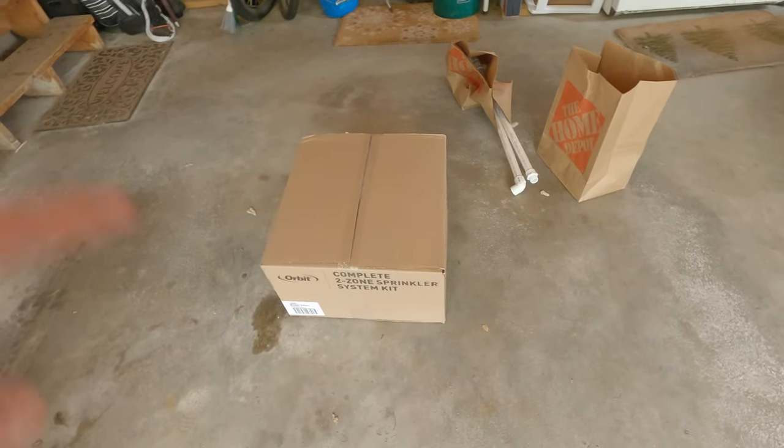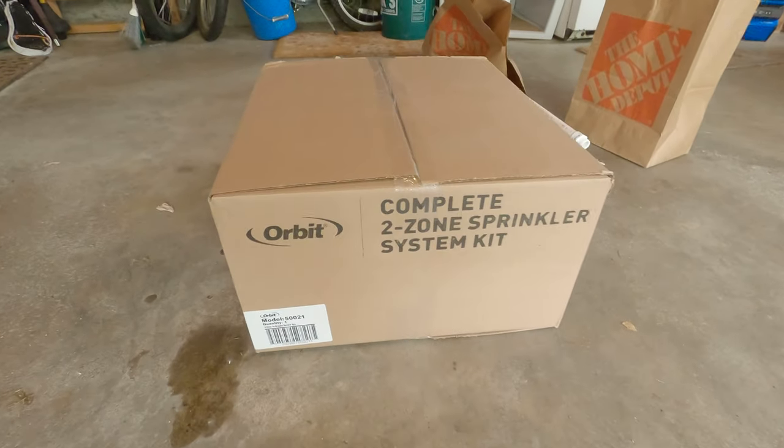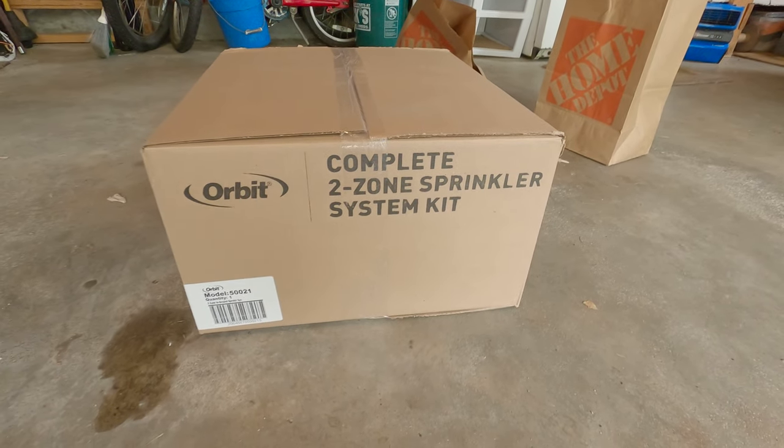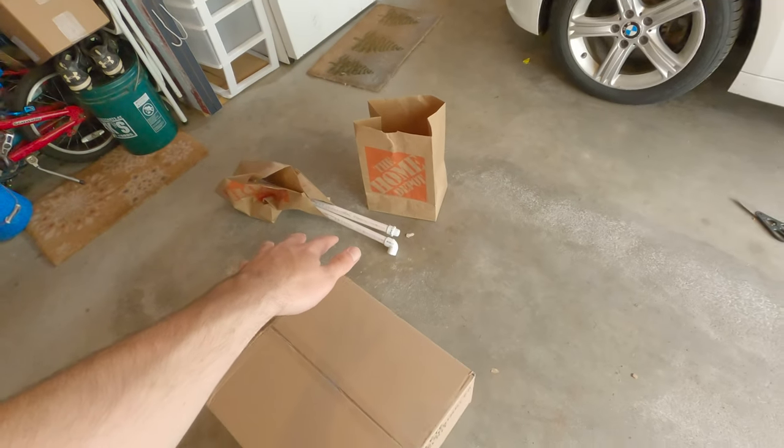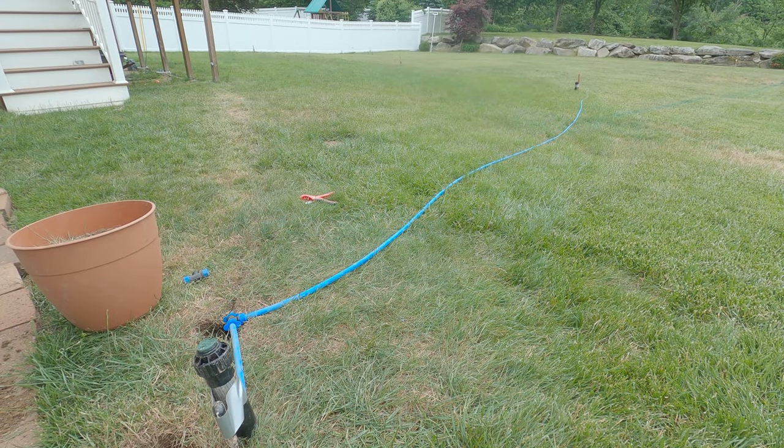What is going on everybody, and in this video I will be installing the first half of my 2-Zone Orbit DIY Sprinkler System Kit. My install is going to be a little different as I'm going to be adding some components to make it work with my yard setup.